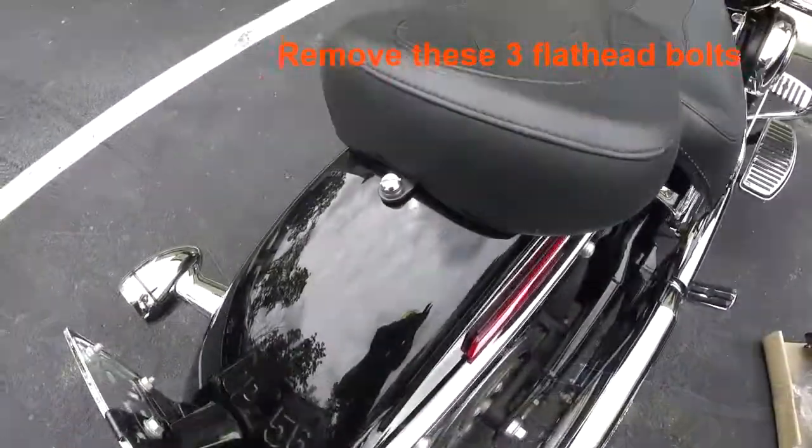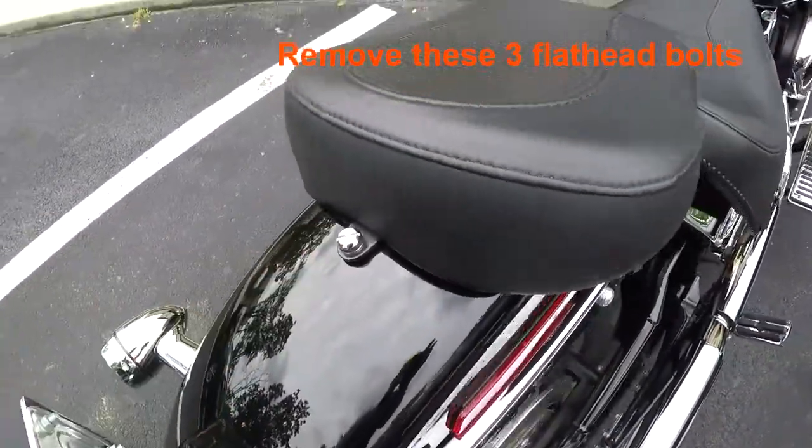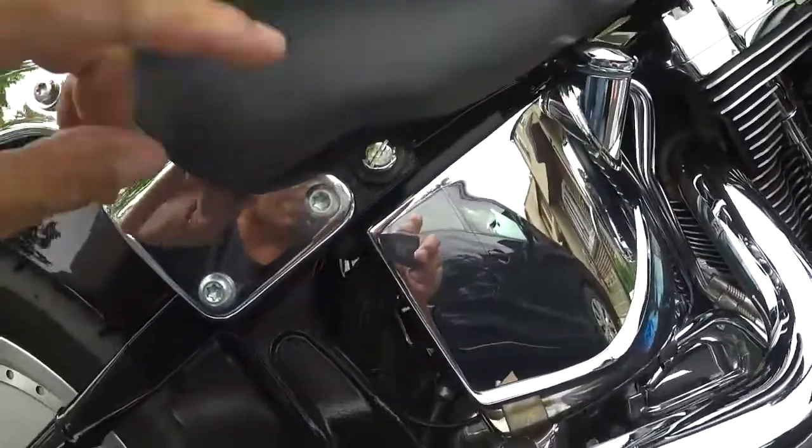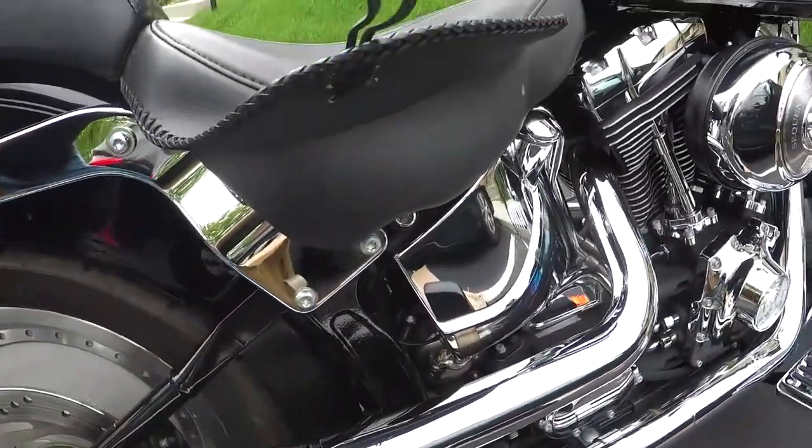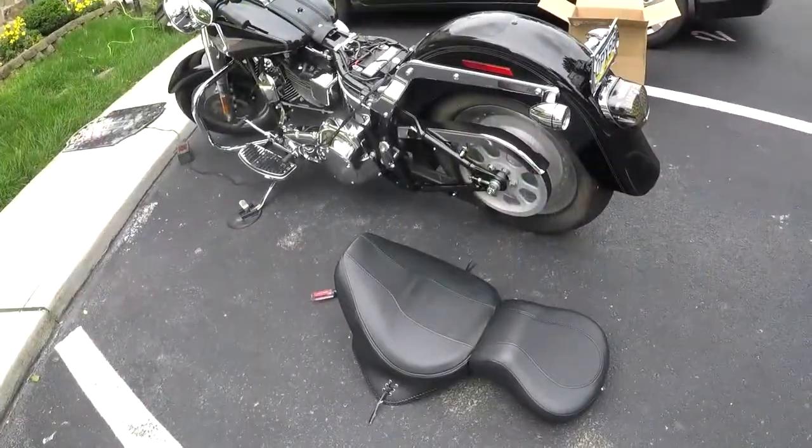We will start off by removing this one here and the one on the other side. So three bolts and it removes this saddle.